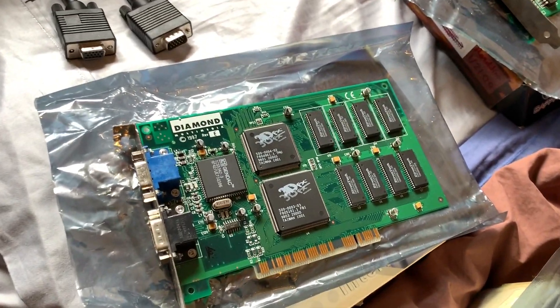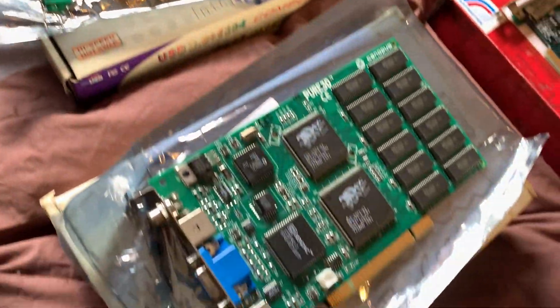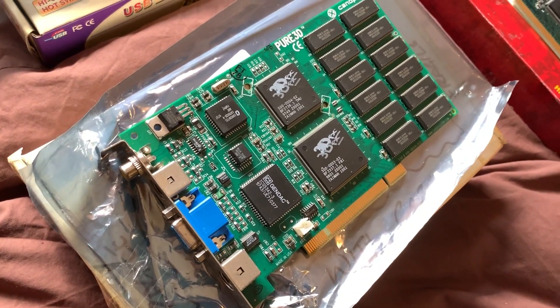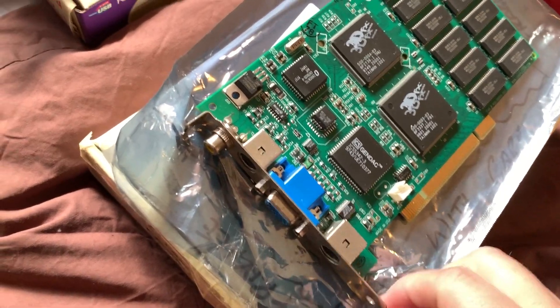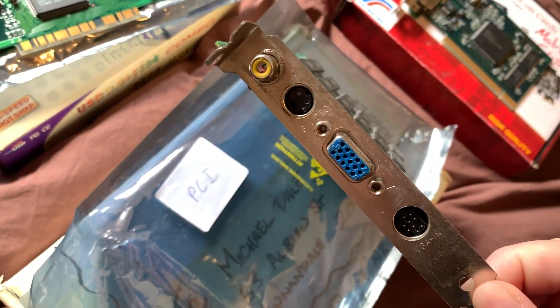Here's the Diamond 4 megabyte version, and then here is the higher-end Canopus with 6 megabytes of RAM. This is a particularly nice card — as you can see, it's also got some TV-out functionality as well.